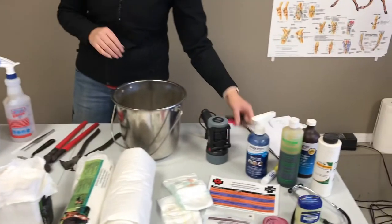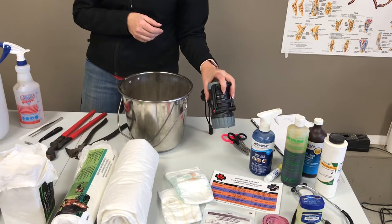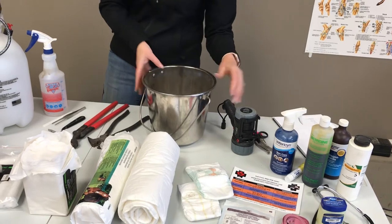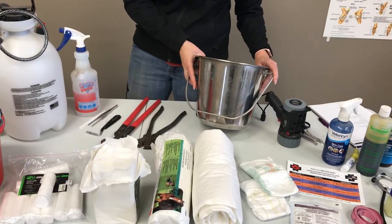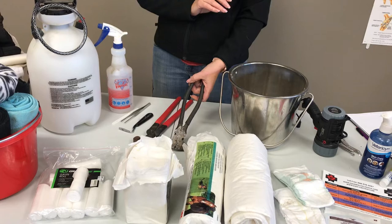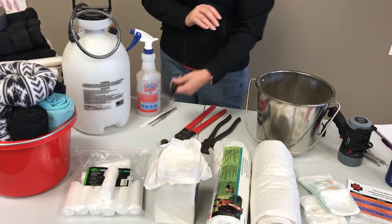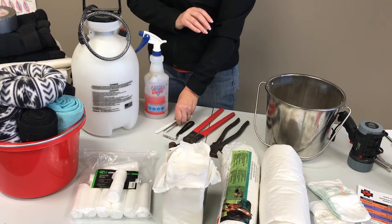Every first aid kit should also have lots of scissors, a flashlight in case your horse gets injured at night — which happens a lot. I keep a bucket specifically for veterinary purposes so that I can sterilize it, keep it clean, and use it for wound care. Every first aid kit should also have wire cutters, tools for pulling a shoe if that becomes necessary, a hook for removing debris, and I also keep tweezers and a scalpel in my first aid kit.